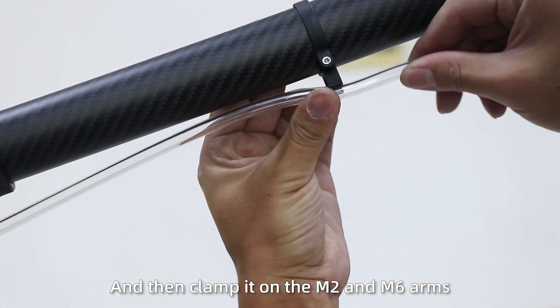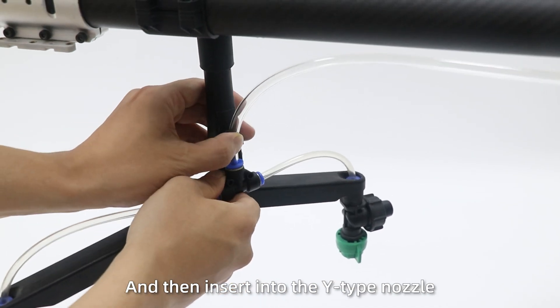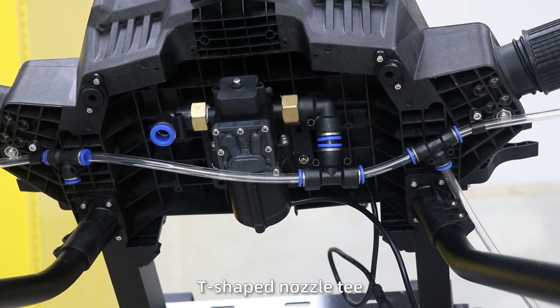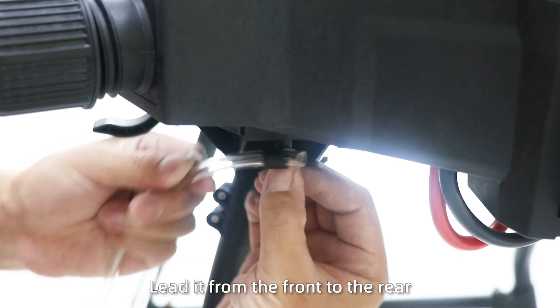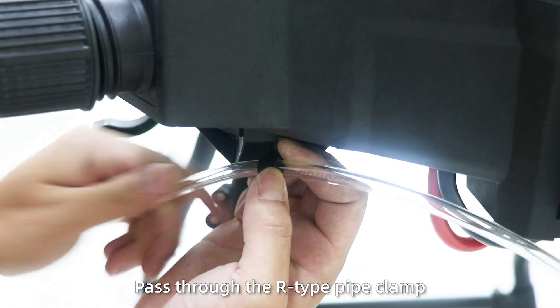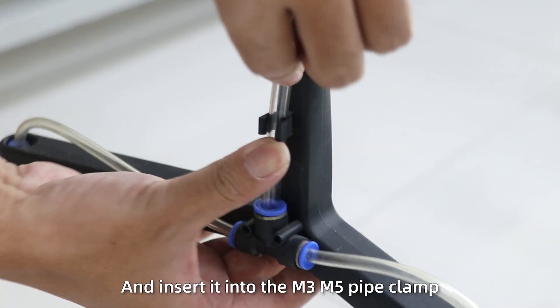Clamp the pipe on the M2 and M6 arms, then insert into the wide-top nozzle. Next, connect the water pipe at the free T-shaped nozzle connector. Lead it from the front, pass through the pipe clamp, and insert into the M3 and M5 pipe clamps.